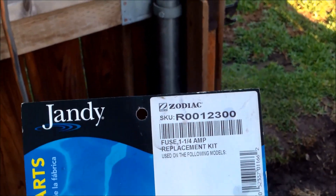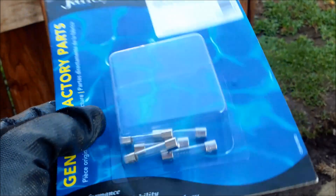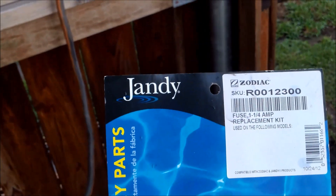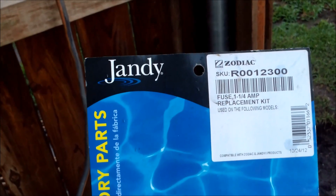You want to get a pack of them through Jandy. If you're a pool service technician, you might want to get a pack so you have them handy. Jandy sells the same exact fuse for their chlorinator.